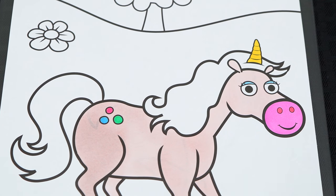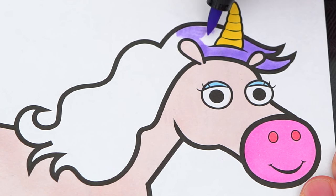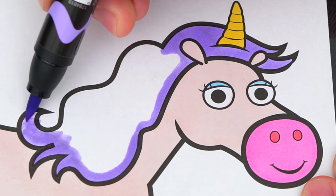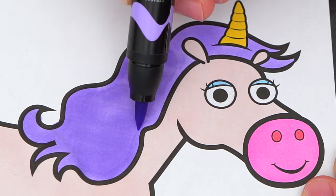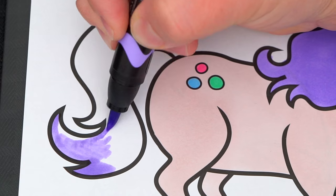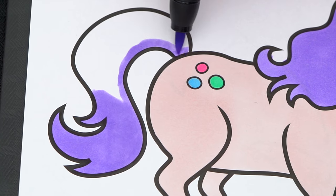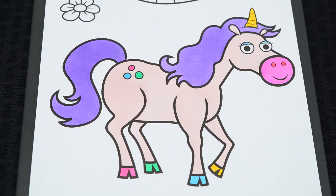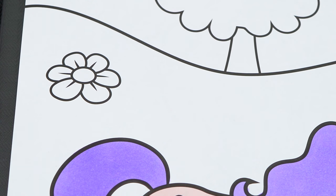And let's color in her hair light purple. Now I'm all finished coloring in this unicorn. Now let's color in all this stuff in the background — let's make this little flower pink and yellow.